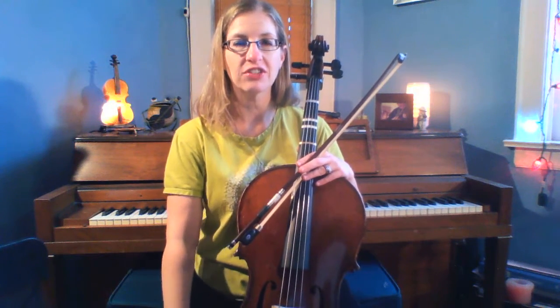Hi 5th grade cello players! We're learning a new fiddle tune today because we're going to learn different styles of music in orchestra. We are learning Arkansas Traveler.